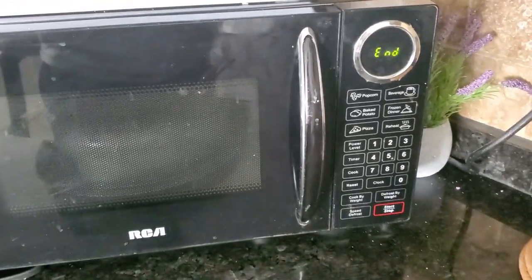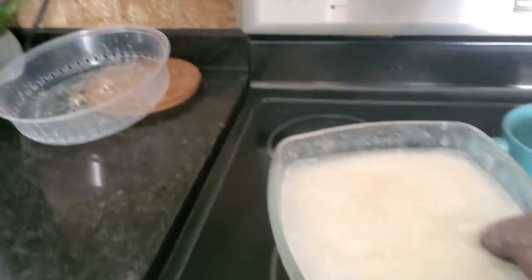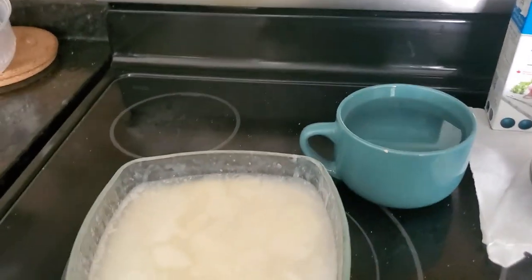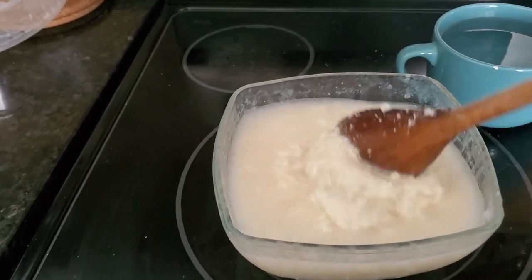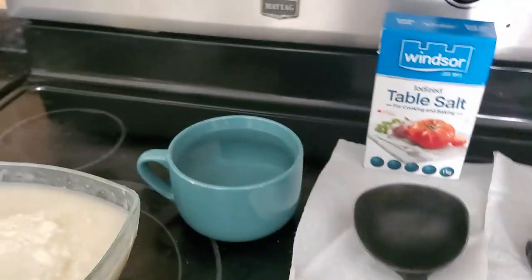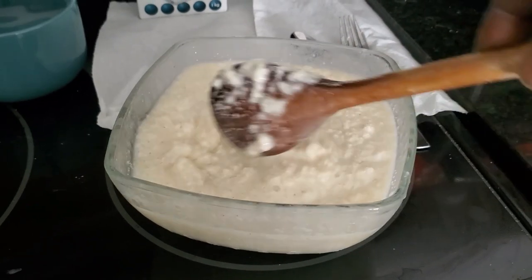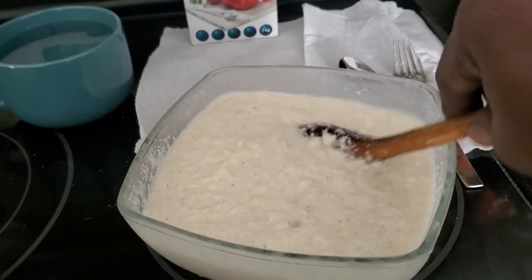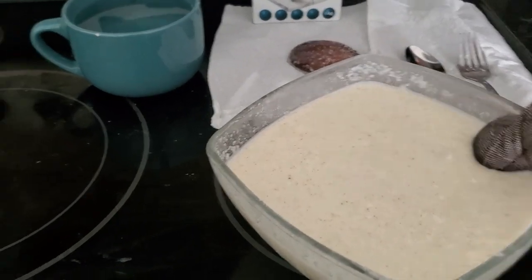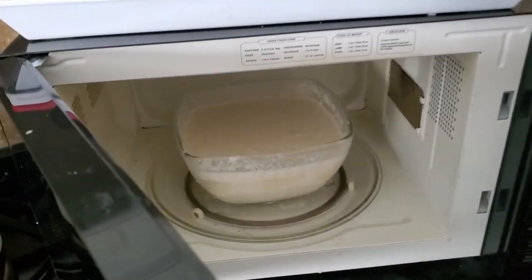Almost ready. Make sure you have oven mitts to prevent your hand from burning. I'm gonna take my spatula and try to stir. Let me just switch my camera. All right, so this is after the first five minutes — you're gonna try and mix it really nice. Then I'm gonna put it back for another five minutes.